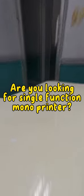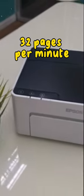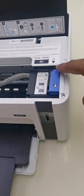Are you looking for a single-function mono printer? Try Epson M110. 32 pages per minute, USB connectivity. Spill-free, error-free ink bottle.